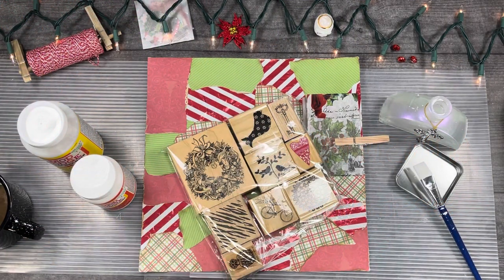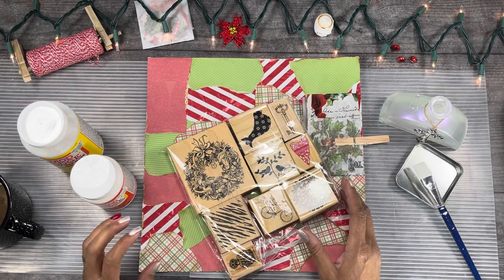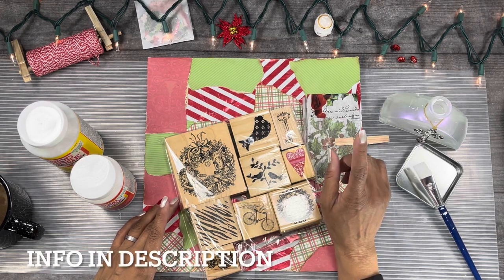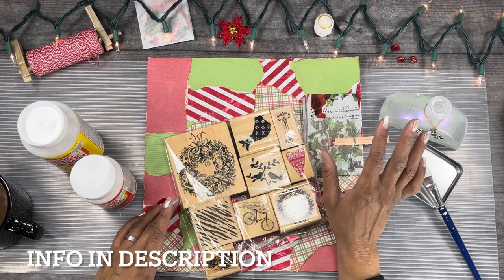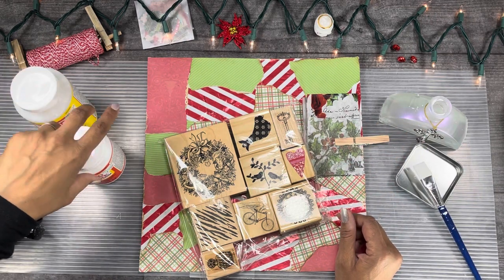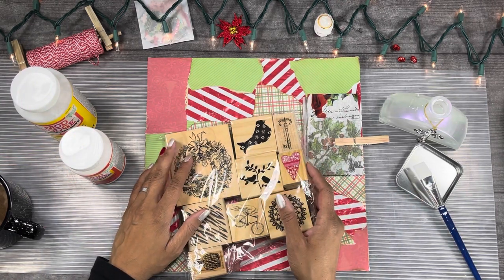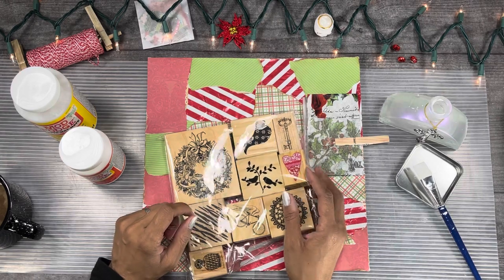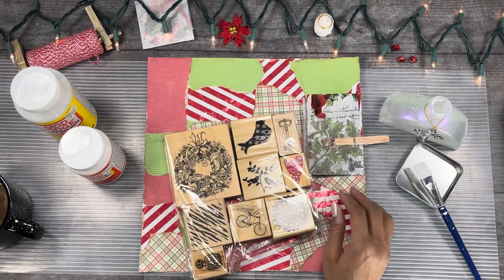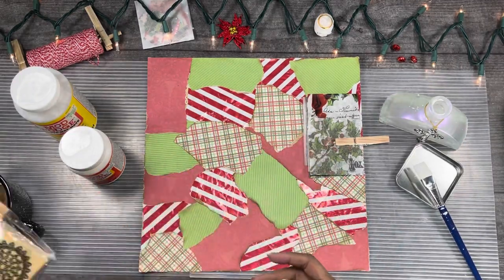Hi, Junk Journaling Jen here, and I'm back for another video. This is a master board and I'm doing it for an A to Z of Christmas craft. I'm following the whole Rachel, Rach and Bella craft group and collaboration. I know it's the master board and then it's going to be cutting it down, so these are my stamps — I wanted to make sure I had those out.